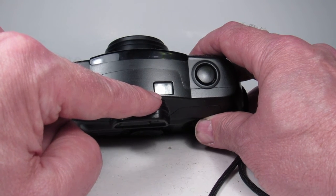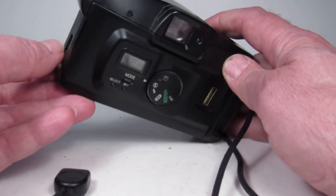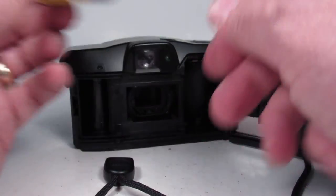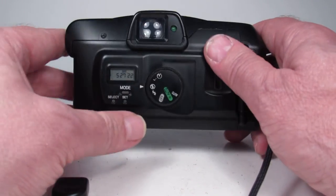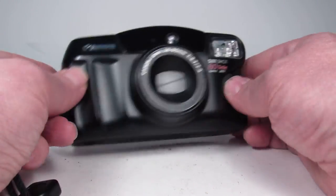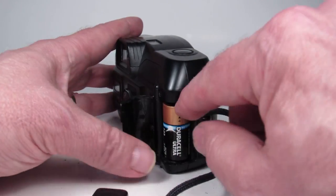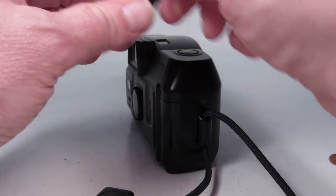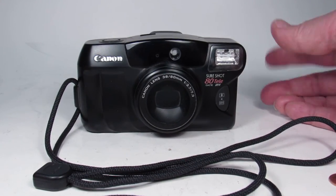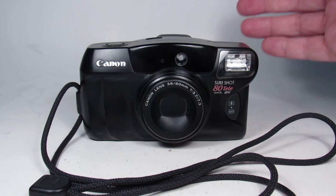The film rewinds back to zero and goes a little beyond that just to make sure it's all the way back in the cartridge, so it's safe to open the camera and remove the film. I'm going to officially turn the switch off so the lens retracts and the lens covers go into place, and then pop out the battery since that's not included in the sale. All in all, this looks like a pretty good example of the Canon SureShot 80 Tele with date, and everything we tried worked just the way I would have expected.